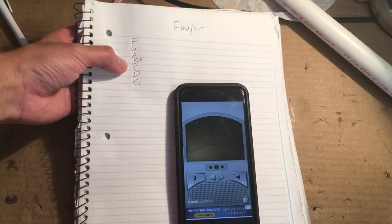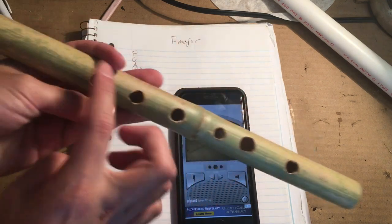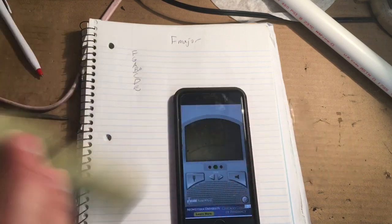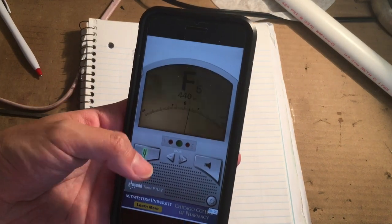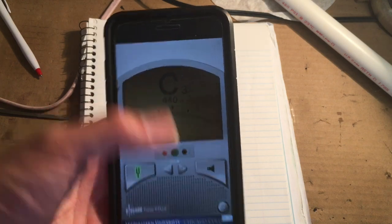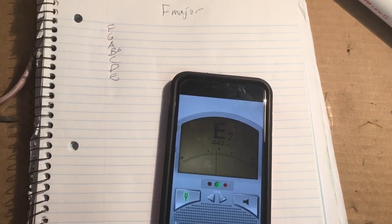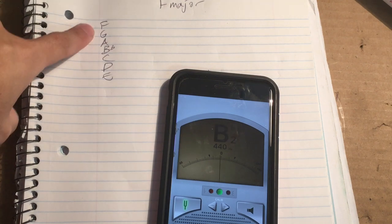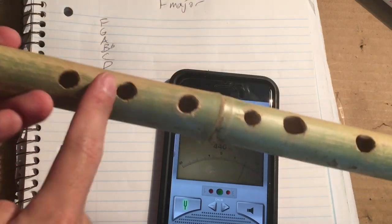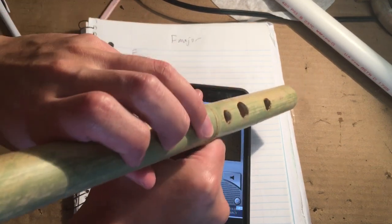Now let's talk about the F major scale. We have F, then G, A, B-flat, C, D, and E. F is the lowest note — it's what happens when you cover all of the holes. Here's what it sounds like. With your tuner on, you'll see this note match up. The F should match when you play it — watch. Then we'll go to G, and see how it's matching: F, G, and A.